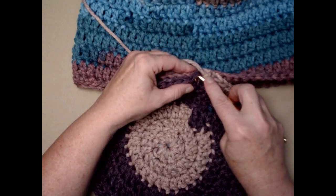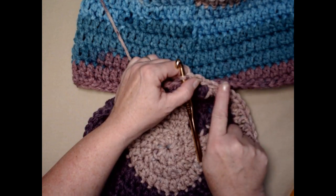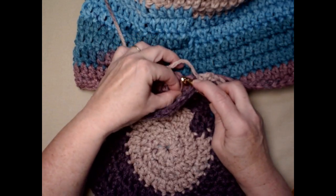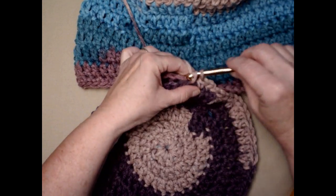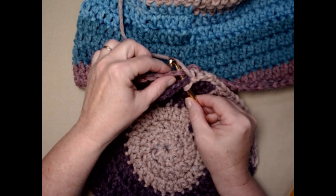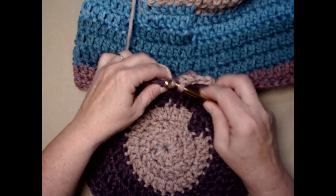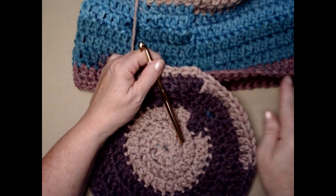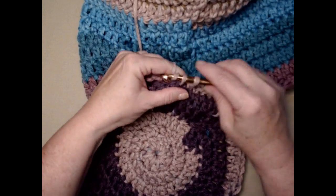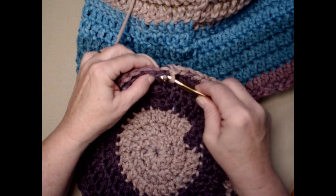Go through the first stitch on the bottom circle and the first stitch you've chosen on the cup, pull your yarn through, and stitch a single crochet. We're going to do this all the way around — that's why it was important to make sure your last row on your coffee cup and your circle both have 60 stitches. If you've got too many or not enough, it's not going to match up. Continue stitching single crochets going through both the bottom circle and the bottom row of the cup, sewing them together.